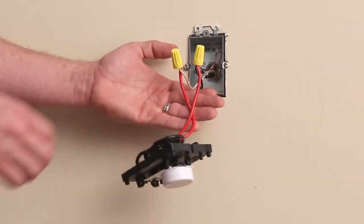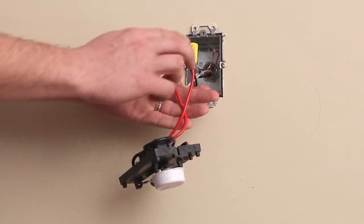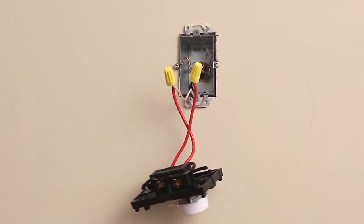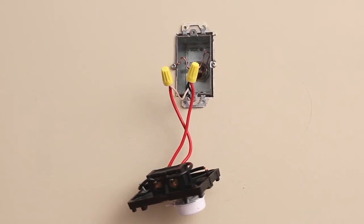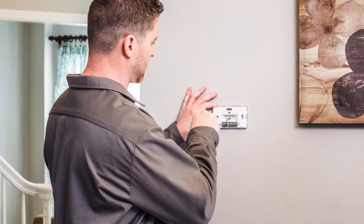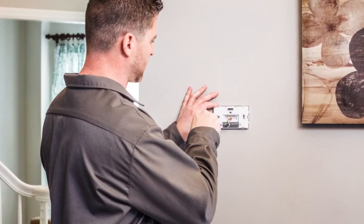If you see heavy wires, wire nuts, or a 120VAC label, stop. Unfortunately, Cincy thermostats won't work on lines at this voltage. Please reattach the plate and your old thermostat before contacting a professional HVAC contractor for help.